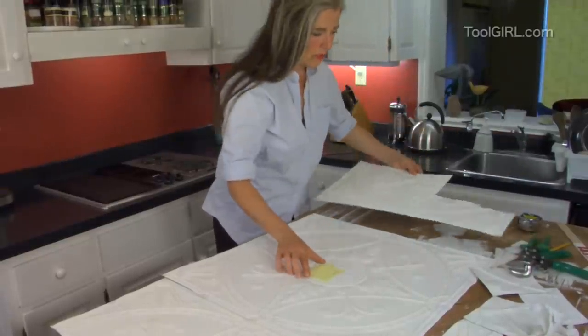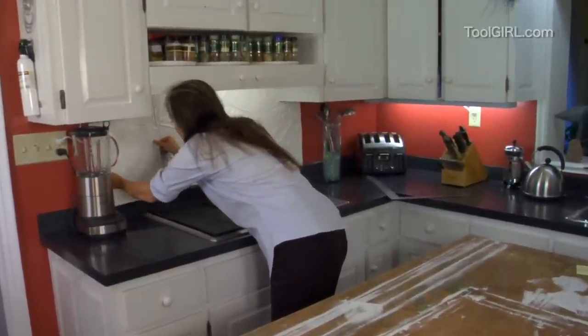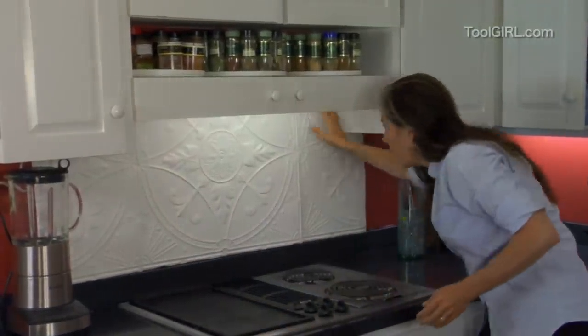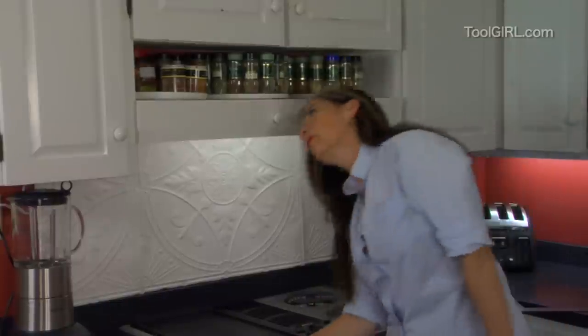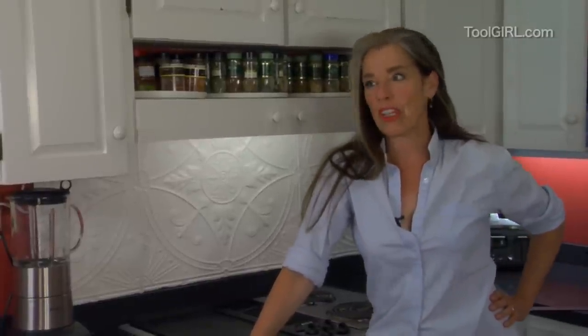I've got my little post-it note with my schematic of how this is supposed to work. Let's just put it in place and see what we get. So this piece goes right over here. Pretty good. There's a few gaps, but it's not too bad. And who's going to look? If you've got friends who are going to come in and notice a little bit of a gap there — if those aren't good friends, don't invite them. Don't invite them unless it's dark, like a blackout.